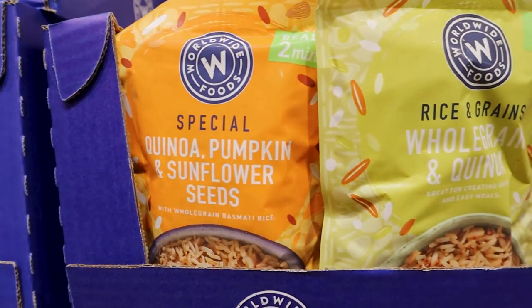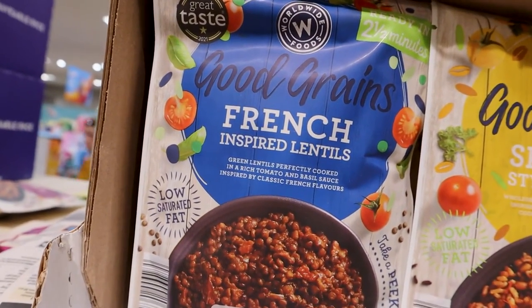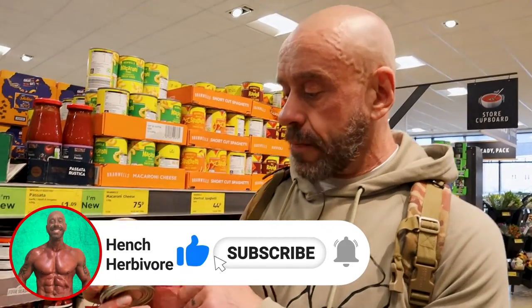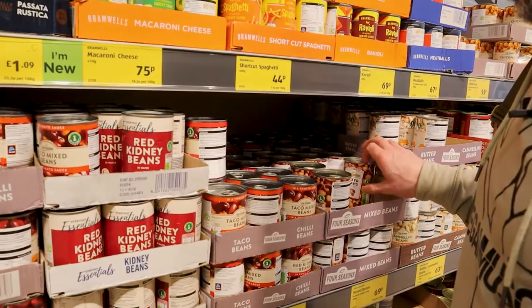Some of these microwavable grains and legume packs can be super useful. These French-inspired lentils are particularly good — 18 grams of protein for only 300 calories. Of course, canned legumes are always good. Here's a pre-made taco bean mix — you could just shove that in a tortilla or whatever, or just use standard beans.